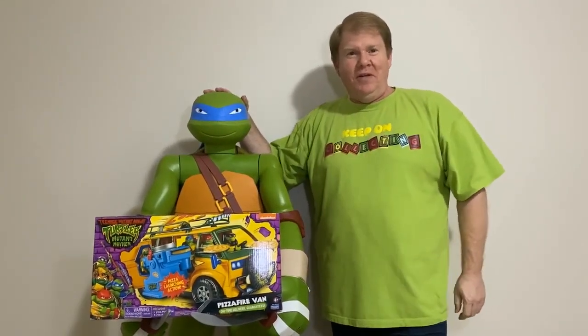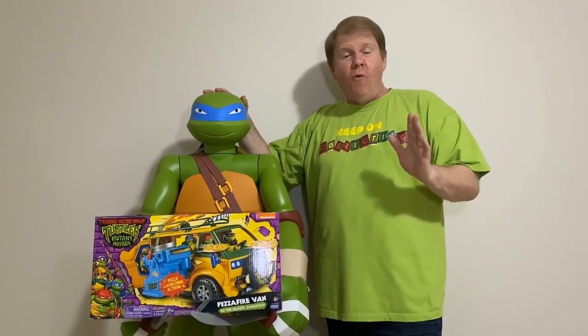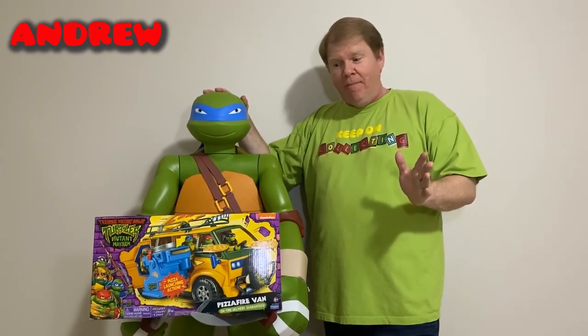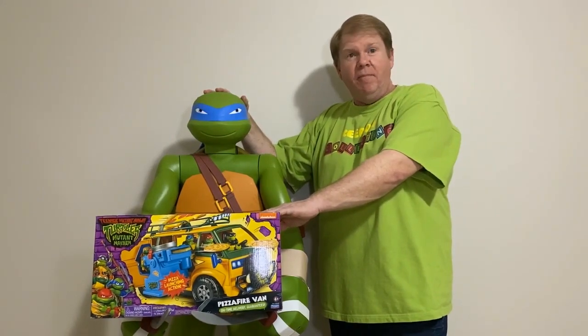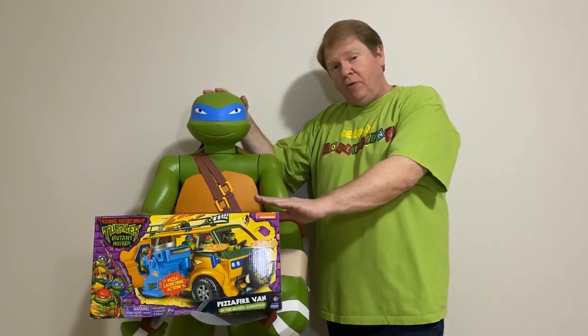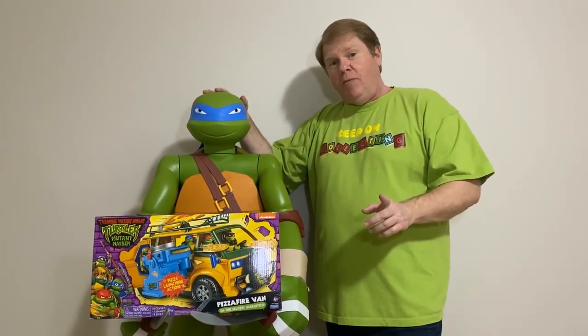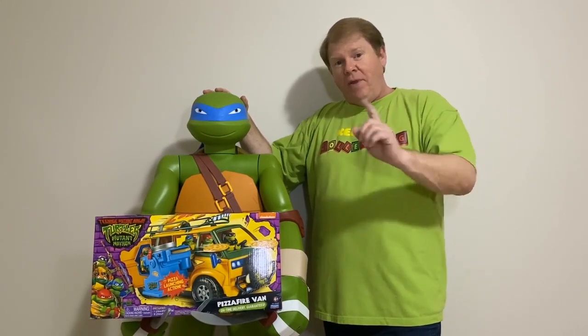G'day everyone, welcome back to Keep On Collecting. Today I'm here with my good friend Leonardo and we're going to go through all the Teenage Mutant Ninja Turtle vans that have been made so far. I just picked up this Pizza Fire van from the Mutant Mayhem movie that's just been released. We're going to have a look at that last — it's the 2023 one. We're going to start from the 1988 one from the original cartoon series and go from there.